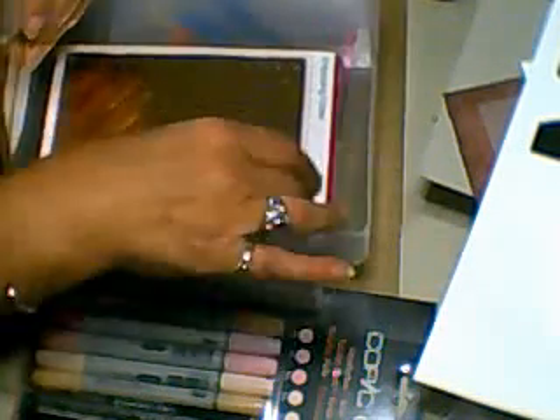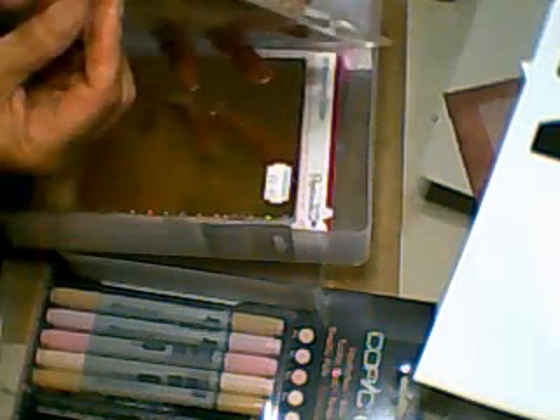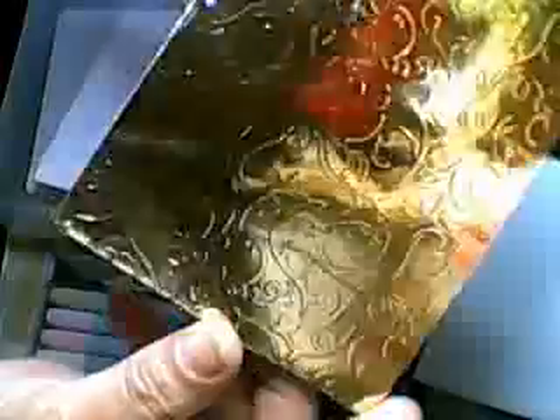I then bought these — Paper Mania have actually reduced all their embossing folders. I think they're undercutting the others, to be honest, because they've gone below £3. That's what they were — £2.99. I'm not sure if you can see the pattern — trying to get it without the glare is a bit hard. Don't destroy the back because I always take those out and you can use them. So I've now got that one — that's another one to my collection.